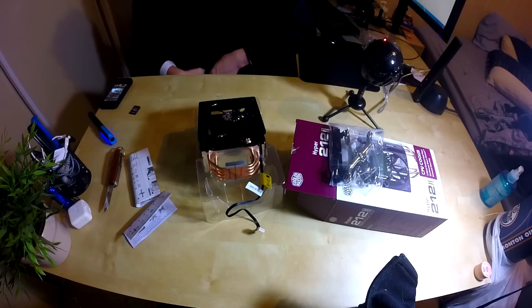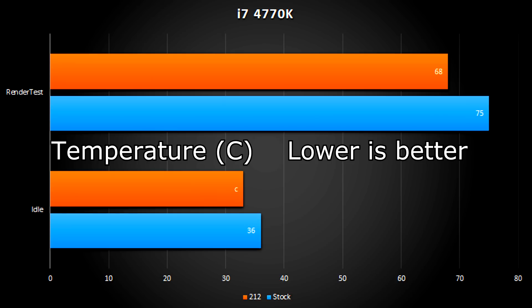I didn't do a lot of benchmarks — it was just a really basic test because I'm not really good with benchmarks. I ran a simple render test using Sony Movie Studio, the program I use to edit all my videos, and then I did an idle test over five minutes and monitored the temperature and got the averages. Each test had three passes and these are the aggregated results, in degrees Celsius — lower is better.